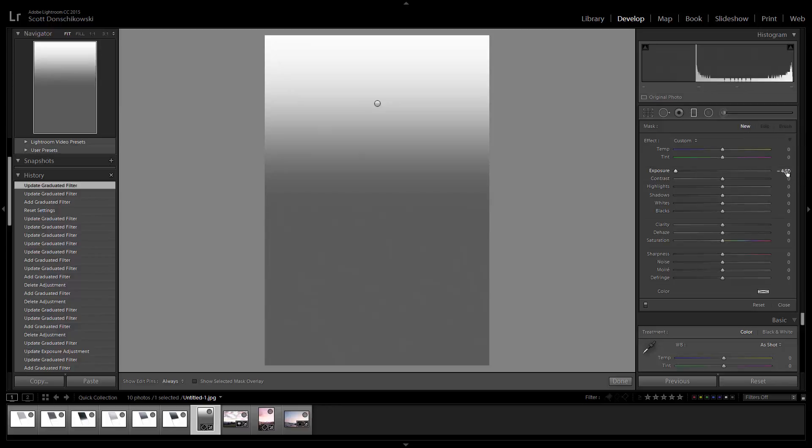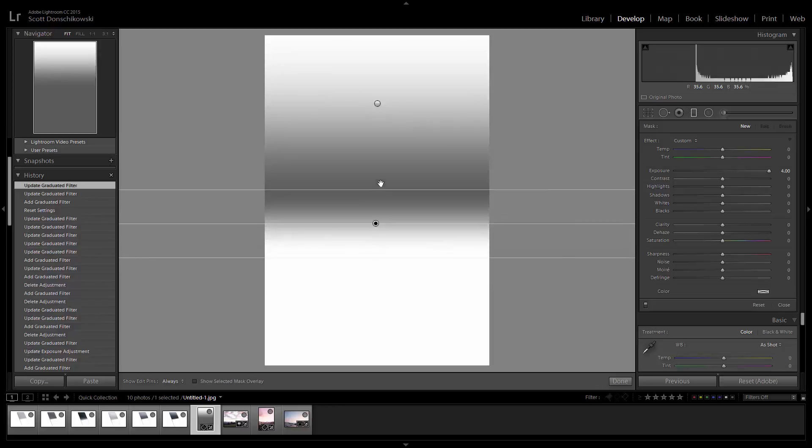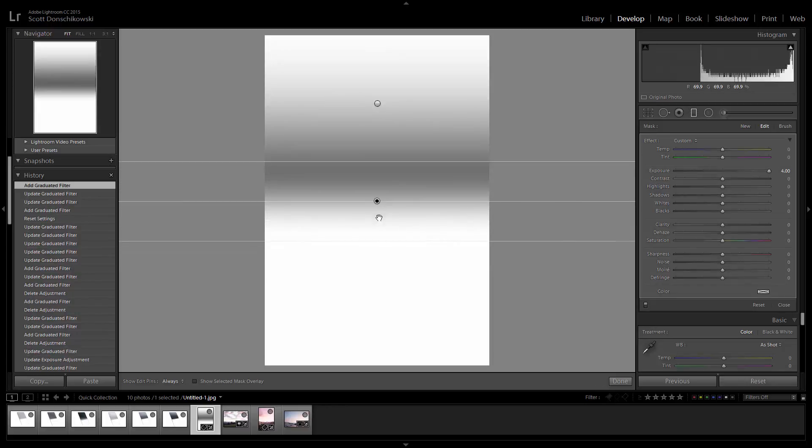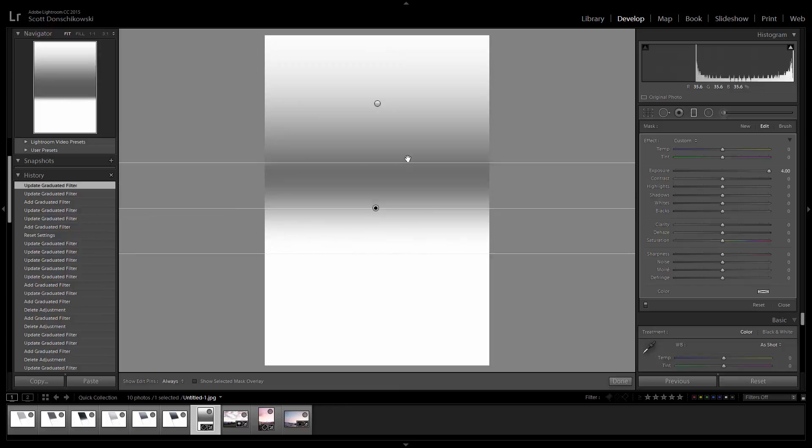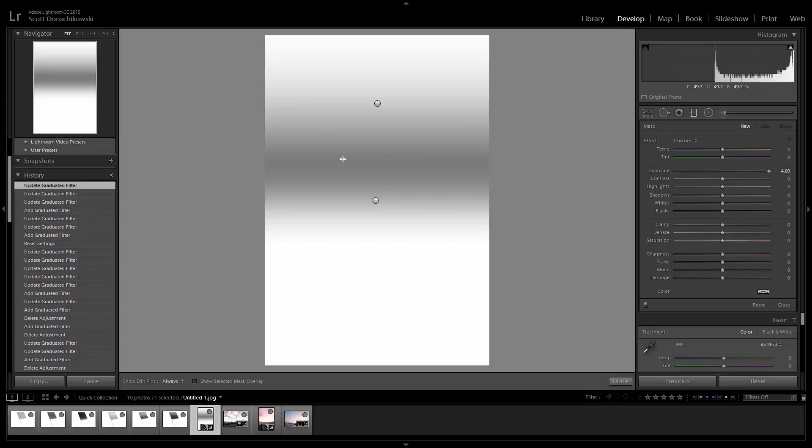Then click over to the right side of the screen, hit New, and on this second one type in the opposite value — if you did negative four, do plus four; if you did negative three, do plus three. Click and drag in the same direction: bottom to top, holding the Shift key. Then you can place it wherever you want — drag the bottom edge down for a hard edge or up for a soft transition. Now we have this nice, soft darker area right in the middle where the sun would be. That's how you create a reverse graduated neutral density filter in Lightroom.